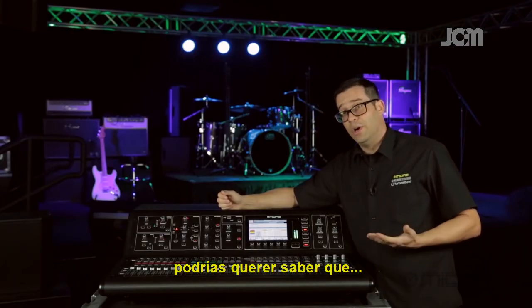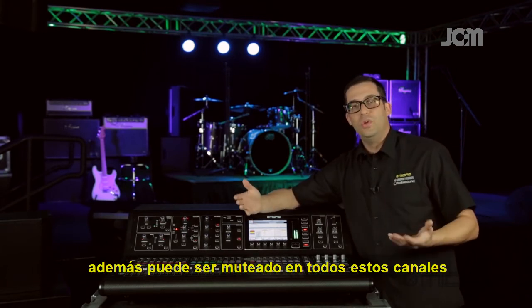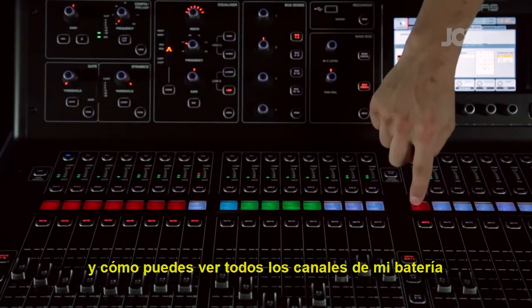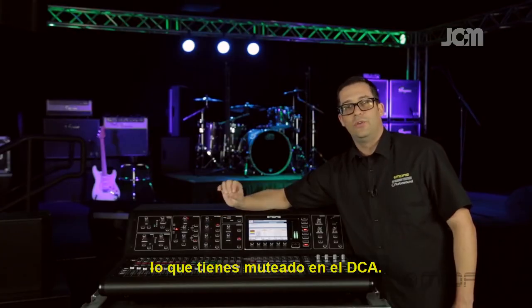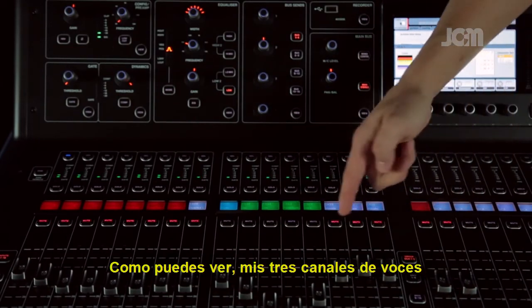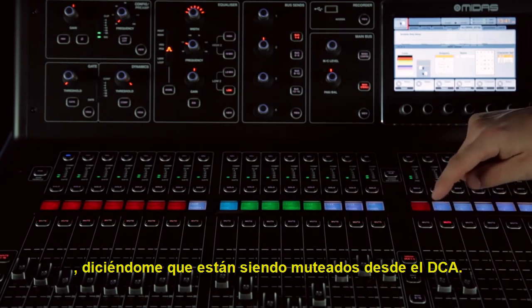You should also know that whatever channels you have on a DCA, you can mute all of them at once with the push of one button. Just mute the DCA and you can see all of my drum channels here are blinking on the mute button — that's telling you they're muted via the DCA. I can do the same with my vocals: all three vocal channels are now blinking, telling me they're being muted from the DCA.